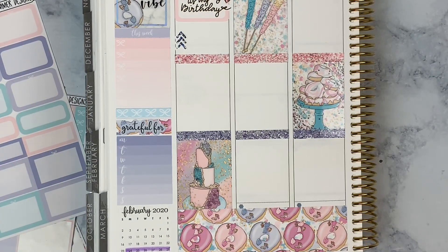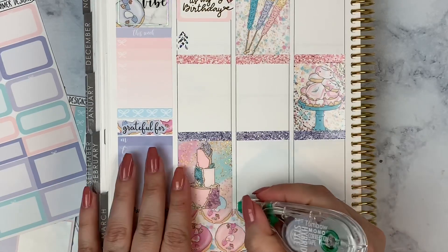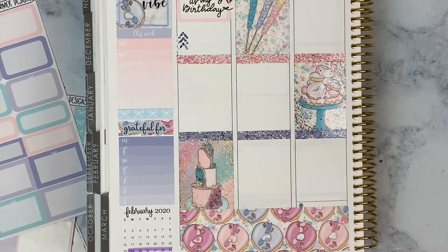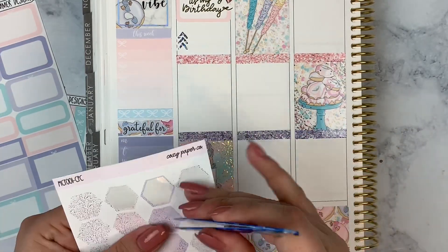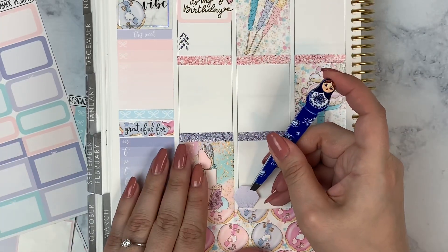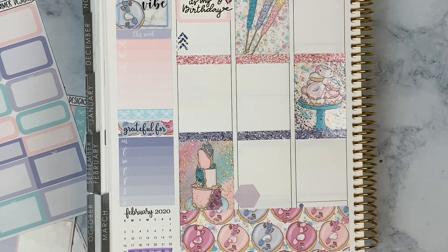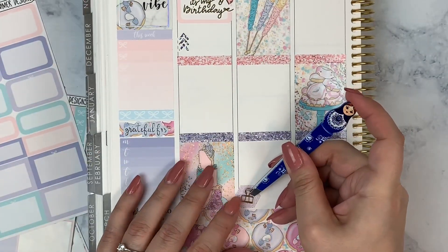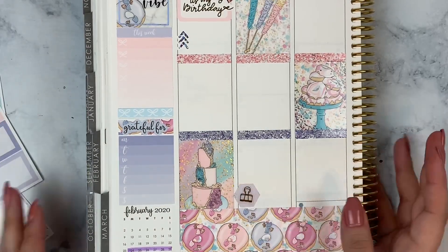On Tuesday, my son has tutoring after school and I have work — though I don't mark work days since I work the same schedule Monday through Saturday. For tutoring, I'm using a Cozy Paper Co hexagon in silver holographic confetti, and I'll layer it with a binder clip sticker from The Giving Girl. No holographic binder clip available, so I'm mixing metals, but silver holographic is clearly the main foil.